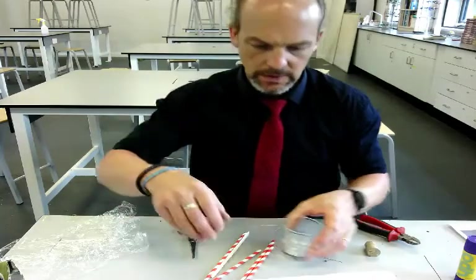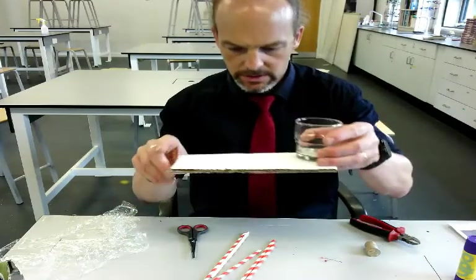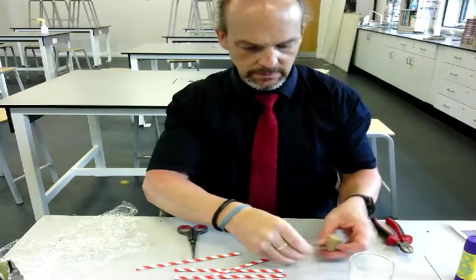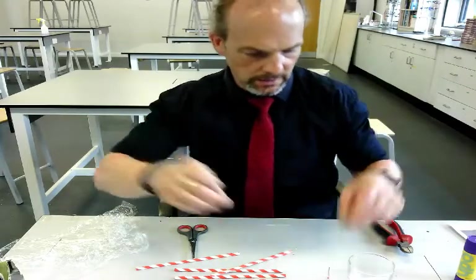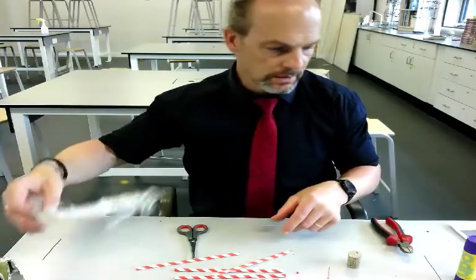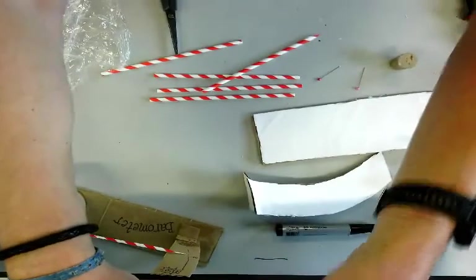To make this you're going to need something like a glass tumbler — that works really well — and cardboard to put the tumbler on as a base, a load of straws in plastic or paper, a couple of pins, and a cork so you push the pin into the cork not into your fingers. Oh, and some cling film as well. So those are the things we need. Let's show you quickly how it's made.